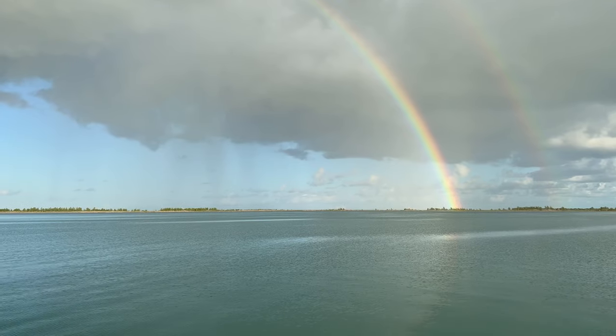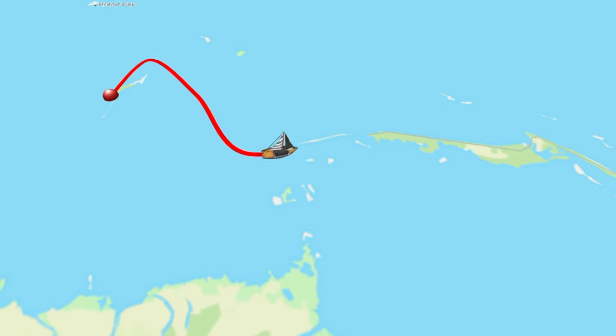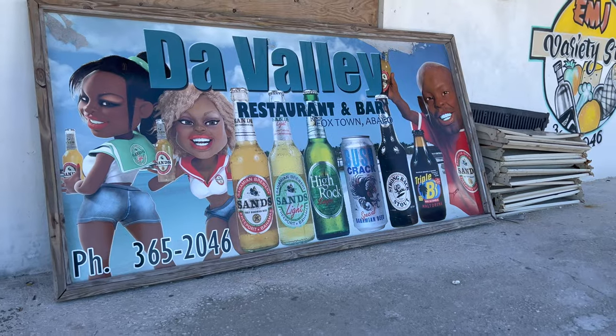This week on Sailing by Felicia, we pull anchor at Great Sail K, cruise to Foxtown, put our dinghy back in the water, reassemble the outboard engine, and cruise in for some provisions.